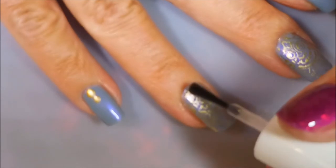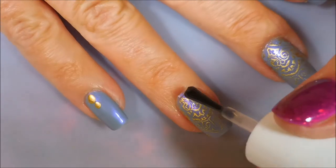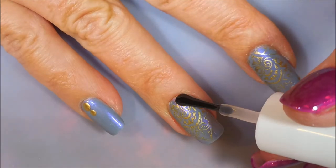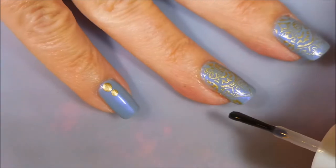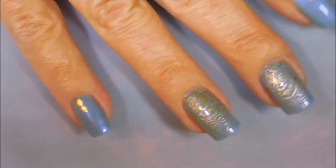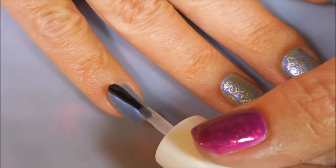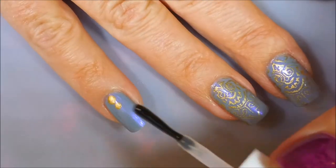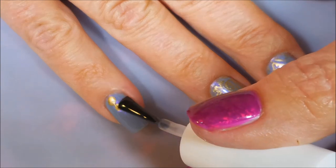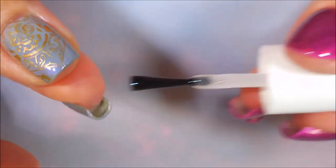I'm going to top this one off today with Pure Ice Girl on the Run to seal my design all in. I am sorry my camera is being all blurred out — it behaves and then it misbehaves. And look, you can see that shimmer picking up in there. It's like opalescent or something — it's just beautiful. Really, really liked this one. I love how soft and delicate it looks.